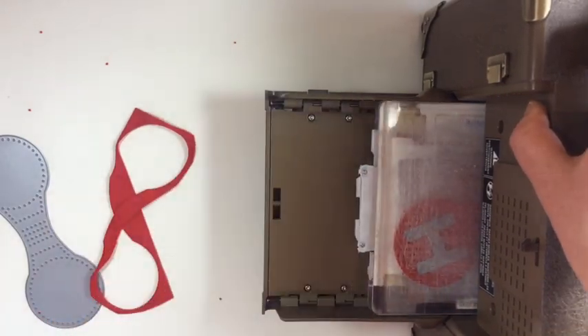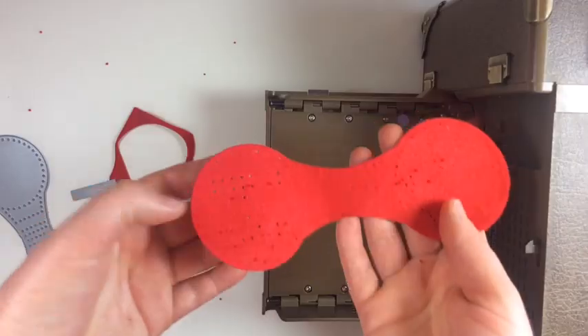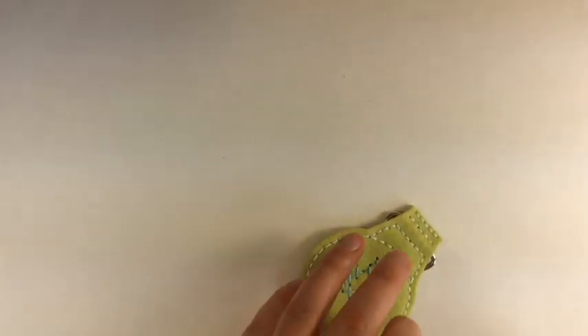When this is sewn together, I chose washi tape instead of Sharpie because Sharpie kind of wears off after a while. You run those through at the same time — piece of cake.